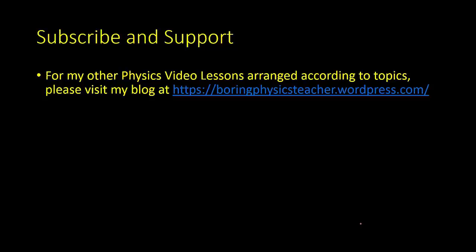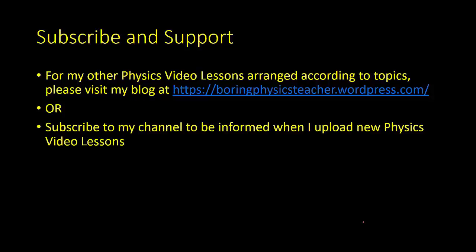That's all for this lesson. Please subscribe and support the channel. For other physics video lessons arranged by topic, please visit the blog at BoringPhysicsTeachers.WordPress.com. You can subscribe to be informed when new physics video lessons are uploaded. Thank you.